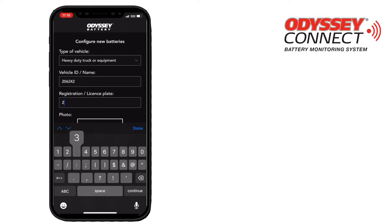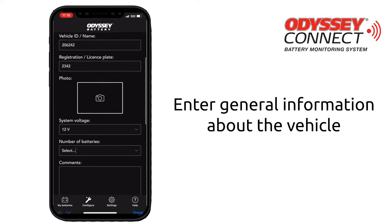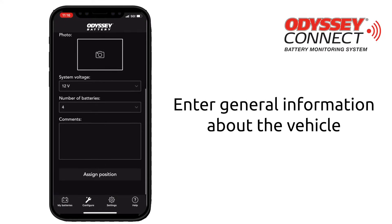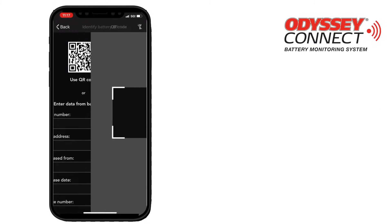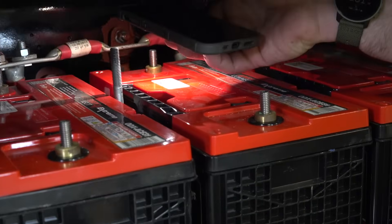The app will first ask you to enter information about the vehicle. Once the information is entered, select assigned position and tap where the batteries are located in the vehicle. Now scan the QR code on each battery and enter the required information.